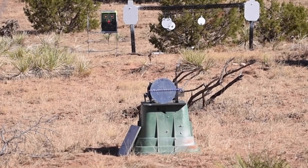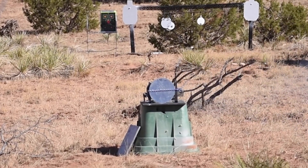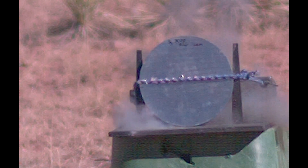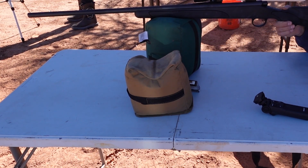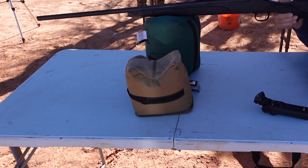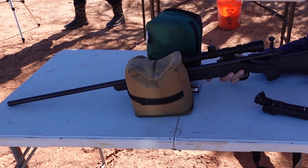We forgot to get the chronograph reading on the last one so we'll get it on this one. Clear reading was 3,112 feet per second. Even though the 556 FMJ went through, we're going to go ahead and hit the 7075 with the 30-06 150-grain. Clear reading: 2,810 feet per second.